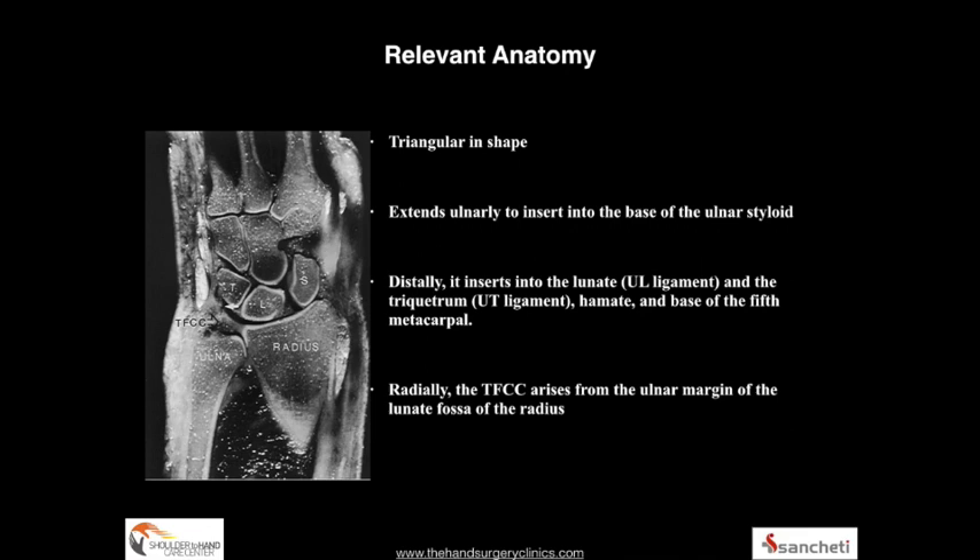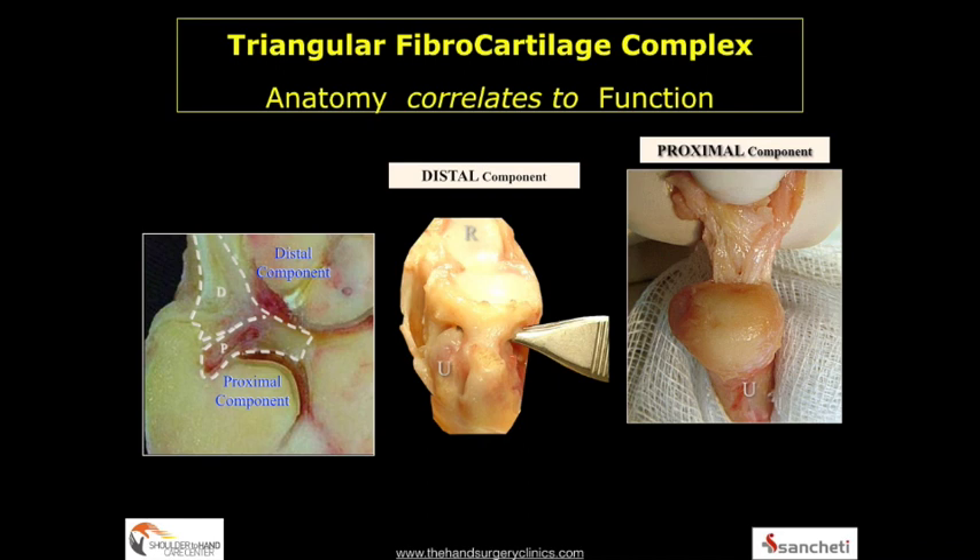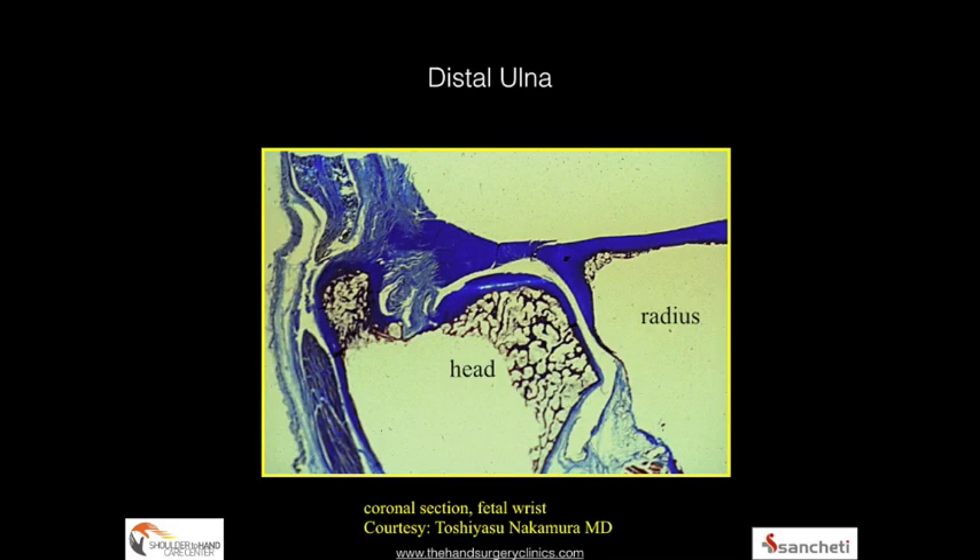The triangular fibrocartilage is triangular in shape. It extends from the sigmoid notch of the radius to the styloid process and is inserted onto the fovea. Several anatomical and arthroscopic studies have shown two components — proximal and distal — of which the proximal has a foveal insertion via Sharpey's fibers. Here is a coronal section of the fetal wrist showing Sharpey's fibers inserting onto the fovea with a very solid bony insertion, thought to be the primary stabilizing function of the TFCC.